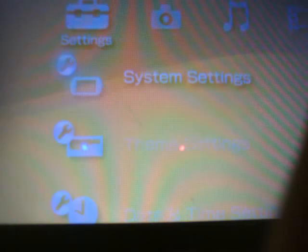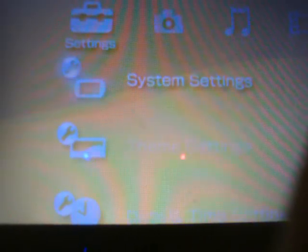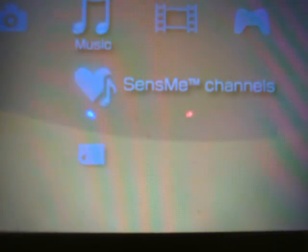Photo and camera are still there, multiple pictures, folders and things like that. System update is there. You can see that the system settings icon has changed to a PSP Go outline instead of a PlayStation Portable manual or basic icon. Everything else is pretty much the same, so the only thing that's really changed is the Senses Me channels. That's official firmware 6.10.